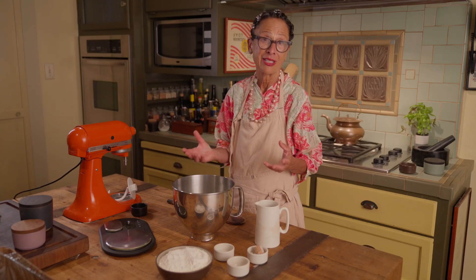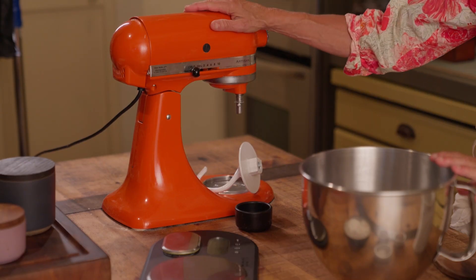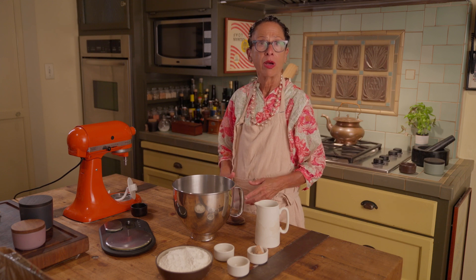As you can see, I don't need a lot of fancy equipment or a lot of ingredients to make a great pizza dough. All I really need is a mixer and a scale. My pizza dough is not based on a one-step method.